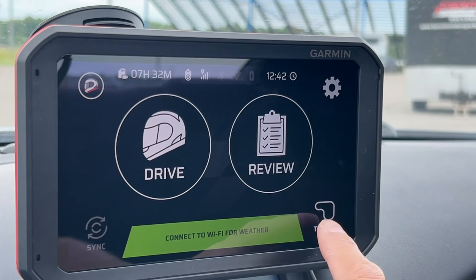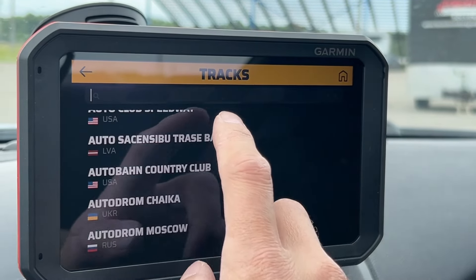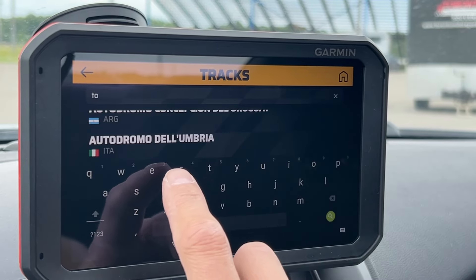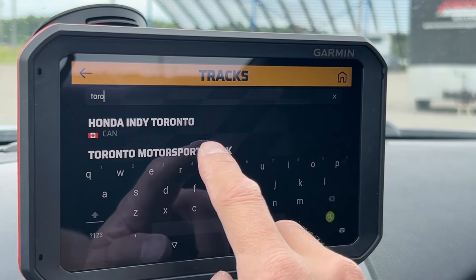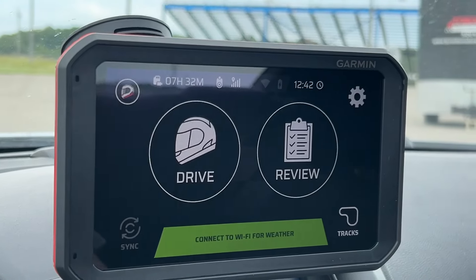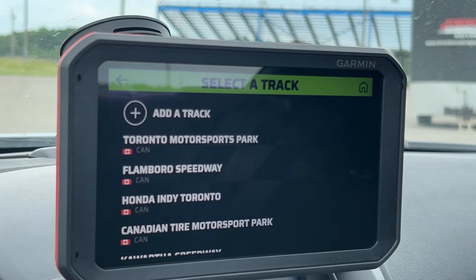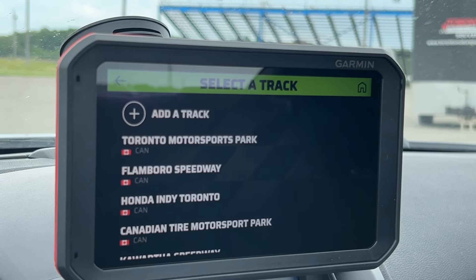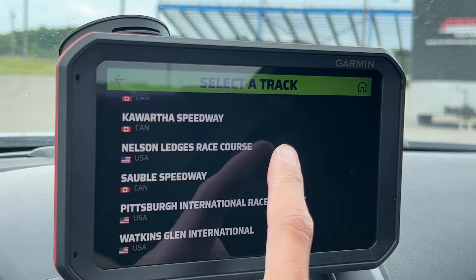Over here are your tracks. You push tracks and you can see they're all listed — there are so many. I search for the one I'm at: T-O-R-O, and there it is — Honda Indy Toronto, Toronto Motorsports Park. It actually knows where I am, so it shows the closest tracks: Flamborough, Honda Indy Toronto in downtown Toronto, Mosport — or Canadian Tire Motorsports Park as it's called — and so on.